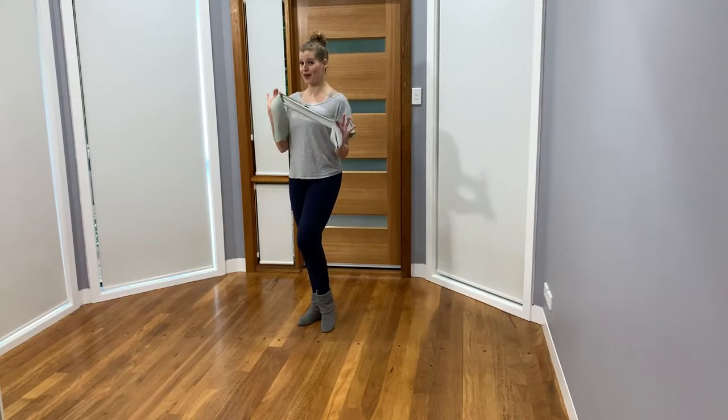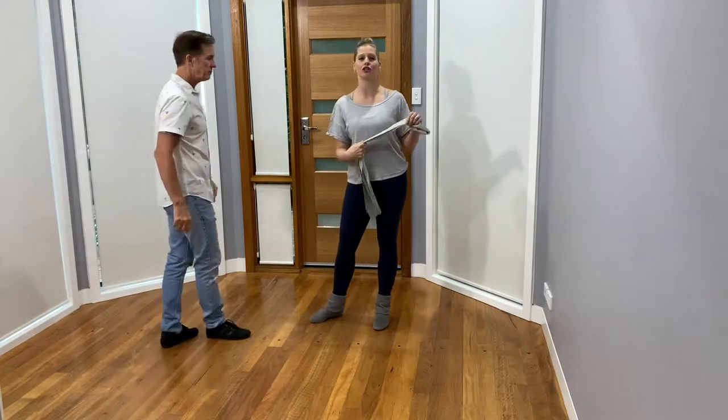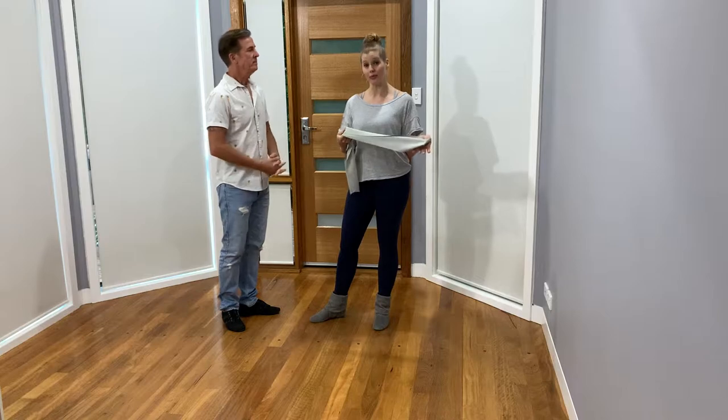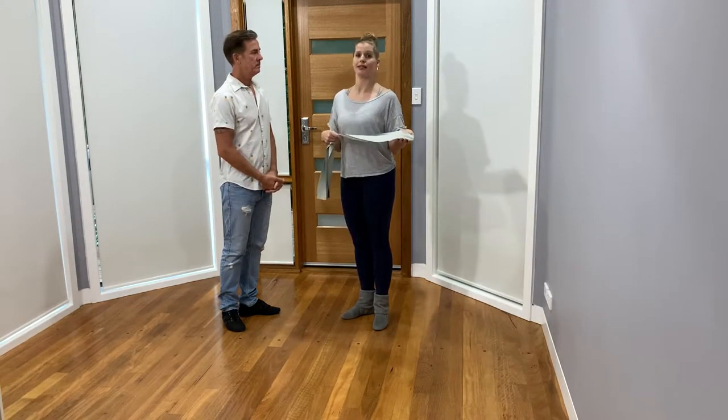Hi everyone, we're back with the resistance band. Shane and I are going to demonstrate some simple connection drills that you can do between two people — whether they be leaders, followers, or a leader and a follower.